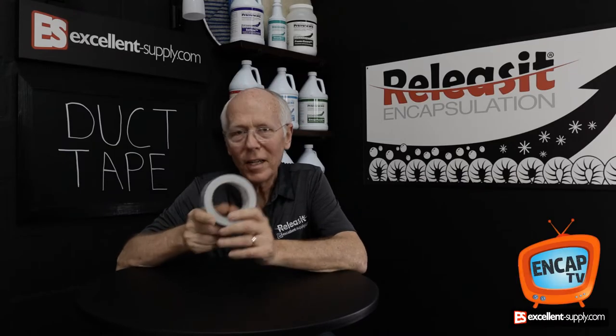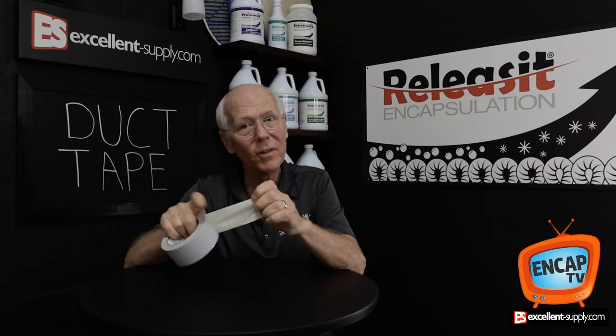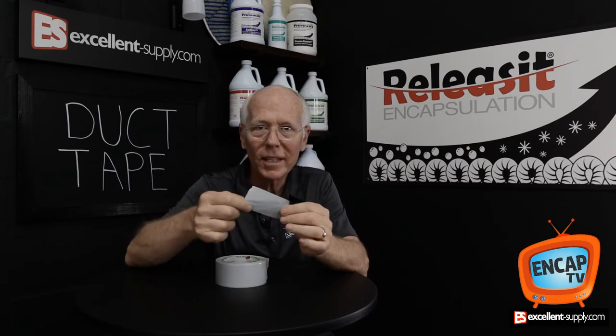In this episode of NCAP TV I want to talk to you about duct tape — the gray tape that you use to fix just about everything. And if you've been in business for a few years, you know that when something breaks, you duct tape it back together again.